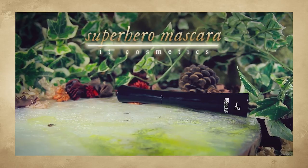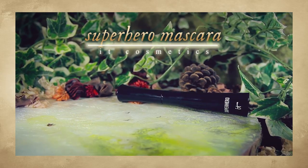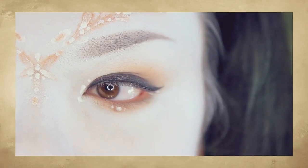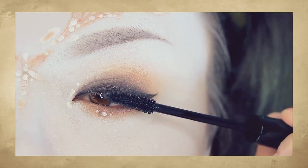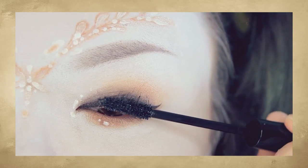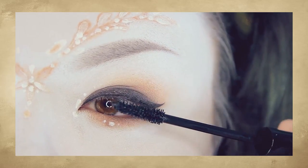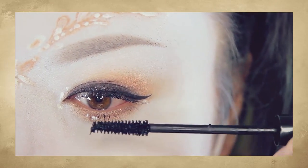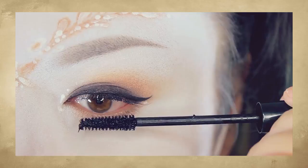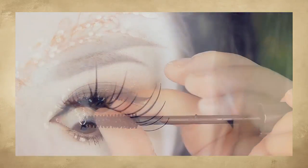For a final touch, reach for your favorite mascara. I'm trying out a new mascara from It Cosmetics — it's their Superhero mascara — and I have to say, it's pretty good. Just apply that to your top and bottom lashes. Afterwards, applying a set of false lashes which I've customized with paper.